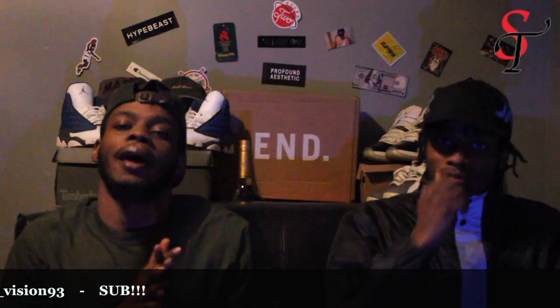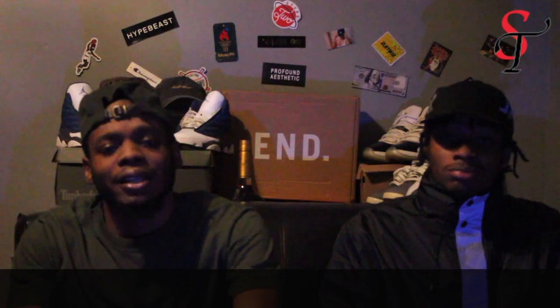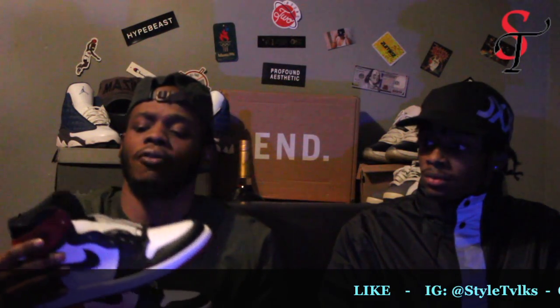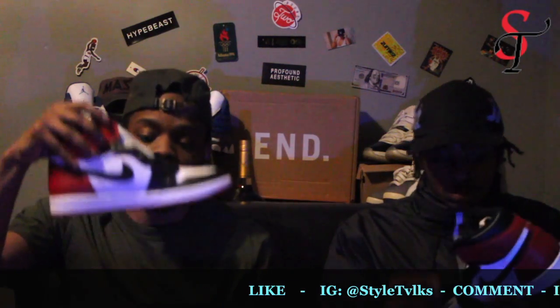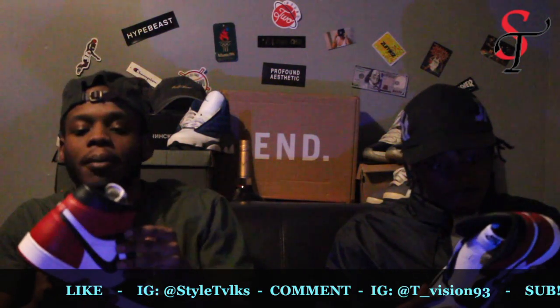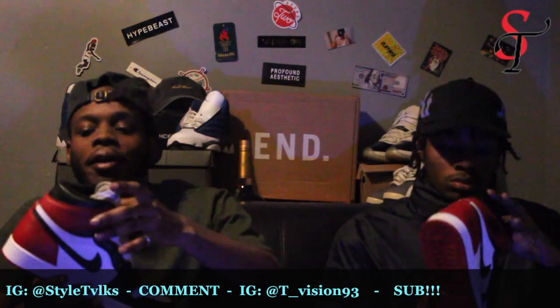So today I got a pair of Jordan Ones and I think these are one of the better releases of the year — this and a couple others in particular. These right here are the Black Toes, the Red Back, which I think is called 'For the Love of the Game.' It's one of the first early Jordan One colorways ever released. It's a nice, calm white, black, and red colorway, and they just got that OG feel because they've got the OG Nike Air on it.